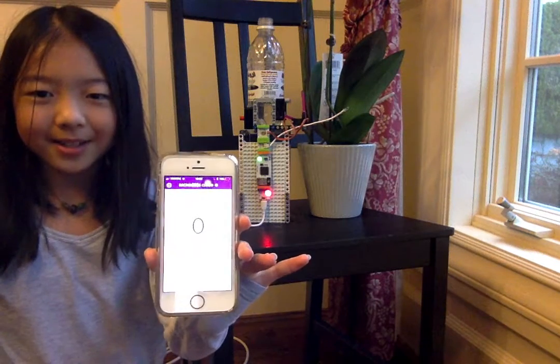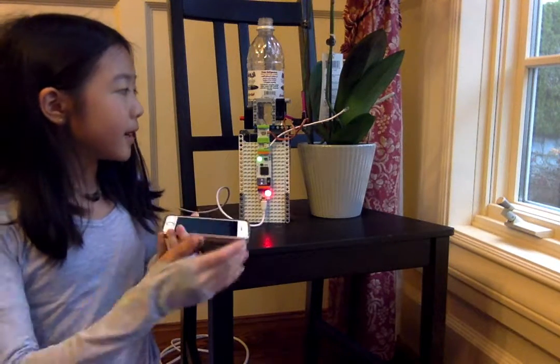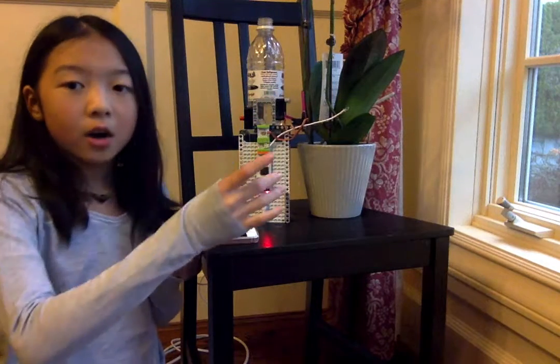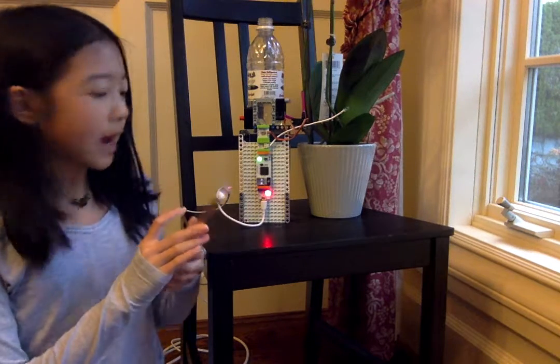Right now it says zero. That means nothing's moving. And the concept of it is that there's a motor. The motor will turn the straw, which will cause water to flow into the plant. So, this is how it works.